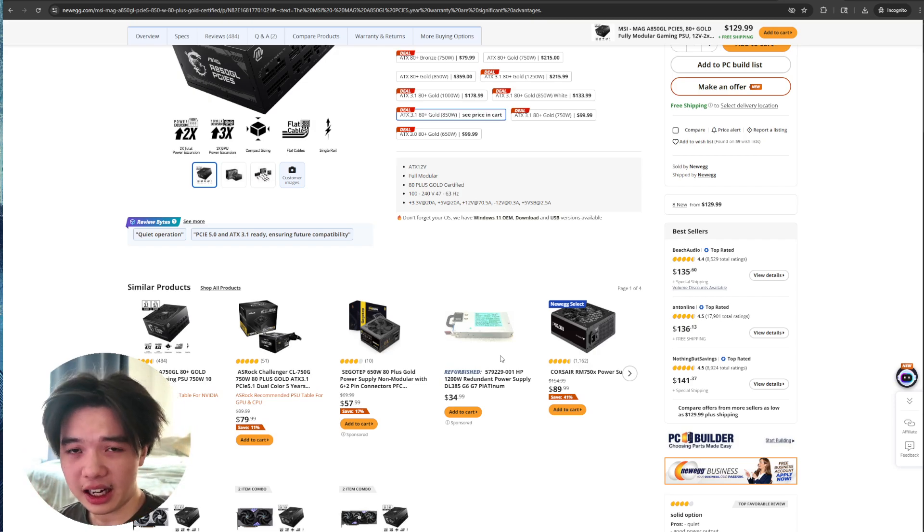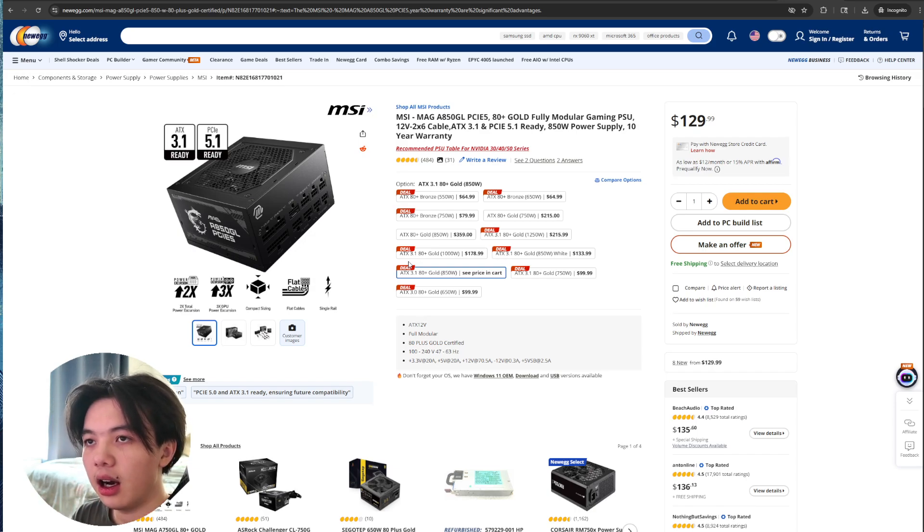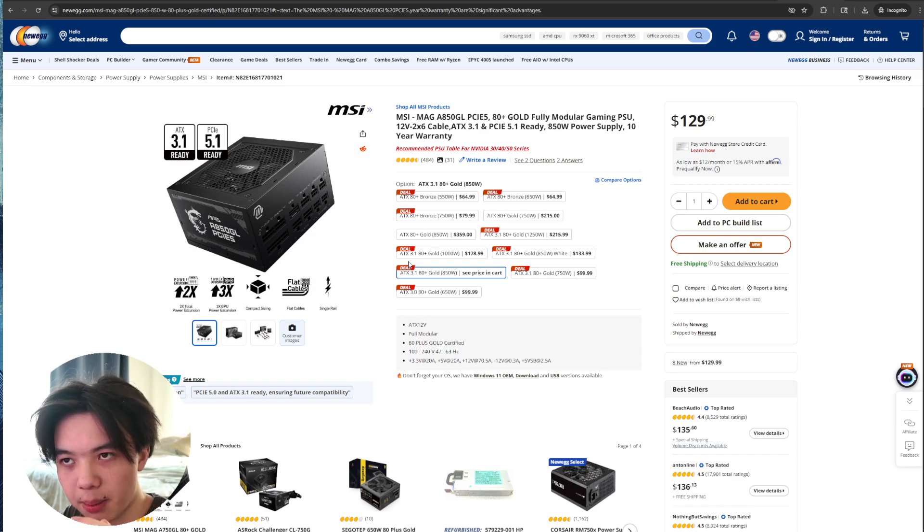In day-to-day use, I never noticed any coil whine or abrupt fan ramp up, and even when I pushed my GPU and CPU pretty hard, the fan noise barely crept above a whisper. Definitely quieter than some of the older units I've tried. I also appreciate that MSI went with quality Japanese caps inside — there's just a reassuring heft to the components, so I feel confident it'll stay rock solid over time.